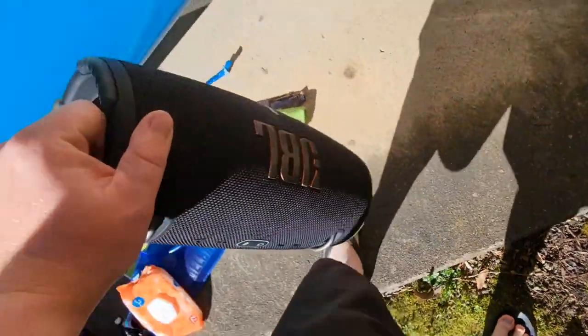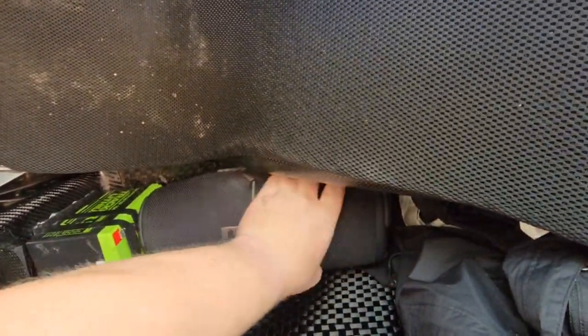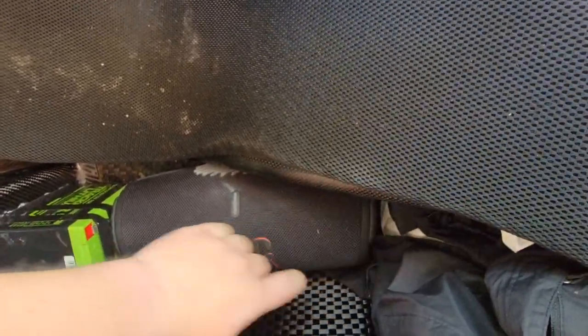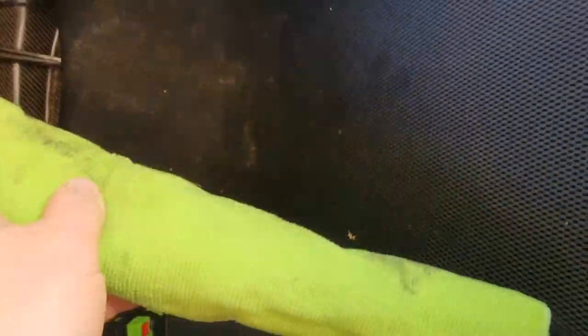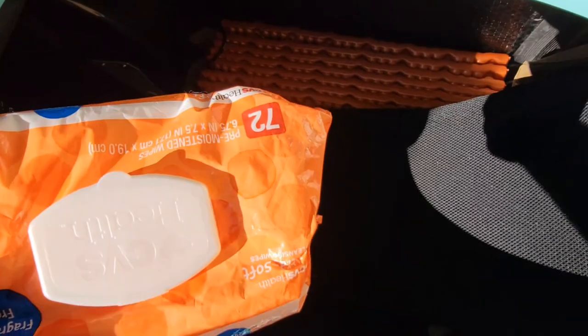Next I'm gonna put the speaker in — this thing is probably one of the heaviest pieces of gear I carry. It fits between the coat and I turn it sideways so the sound goes up towards where I am and not at my back. I tuck the coat on top of the speaker to shove it up against the seat nice and tightly so it doesn't turn around. I'll take my headlamp and put it on top of that so I can access it easily at night.